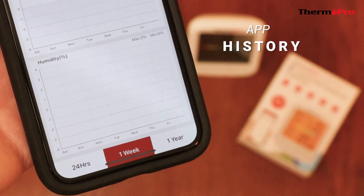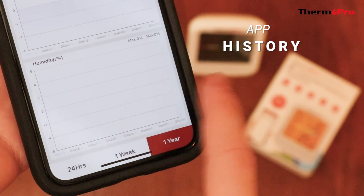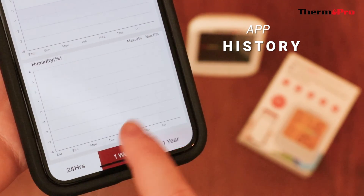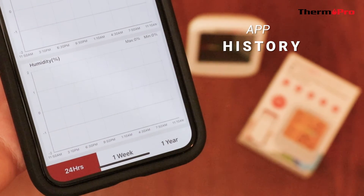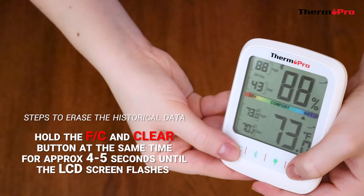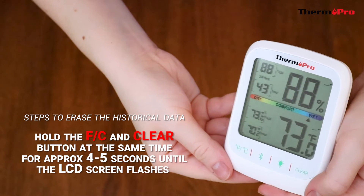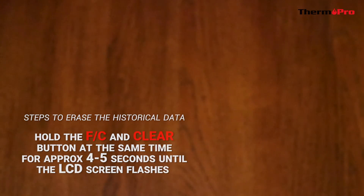The app comes with a history feature that will display the past 24 hours, one week, and one year of data. You can scroll through the history by swiping right on the screen. To erase the history, hold the Fahrenheit/Celsius and clear button down together for 4-5 seconds until the LCD screen starts to flash. This will erase the data.